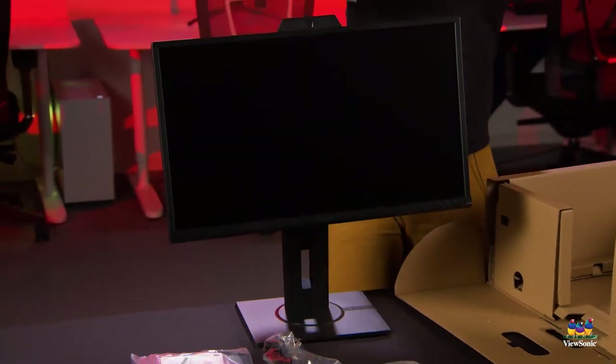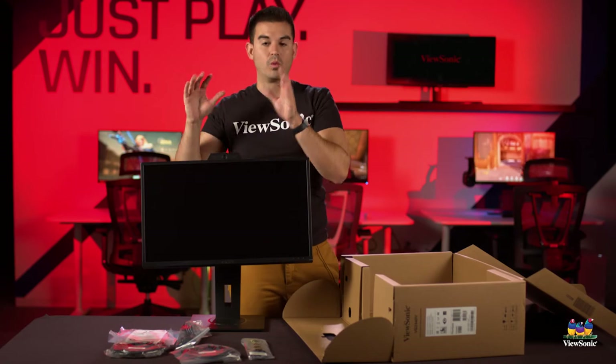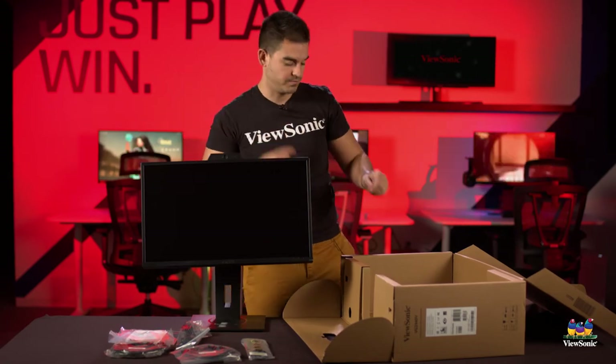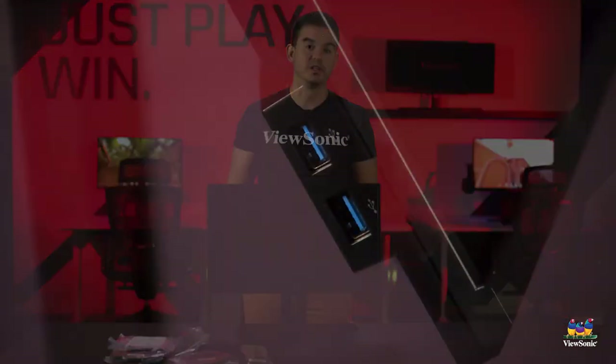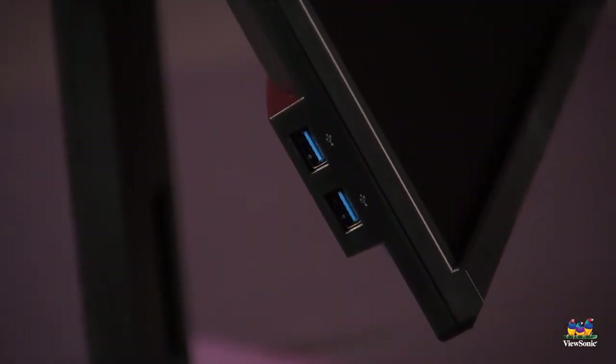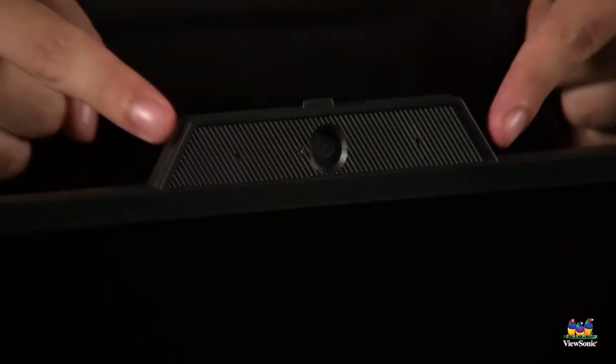The goal is that you can get this from a box product to an assembled working product in about 30 seconds. This is an IPS business monitor with built-in USB, so if you want to connect your keyboard and mouse directly to your monitor, you can. But of course the key thing to note is the built-in webcam and microphones.